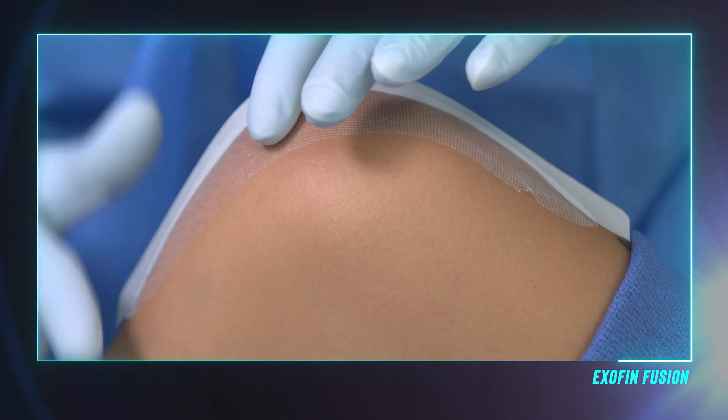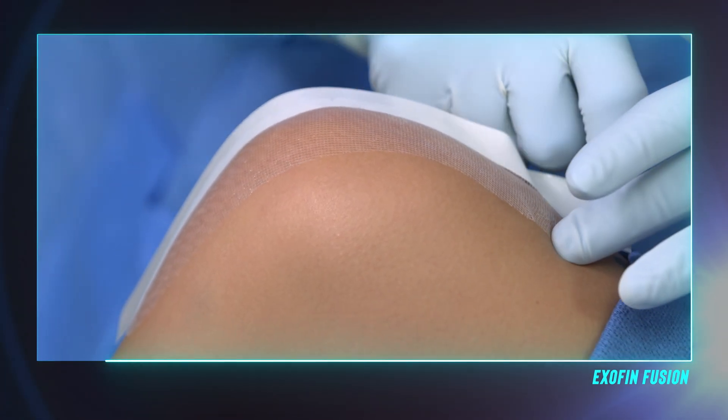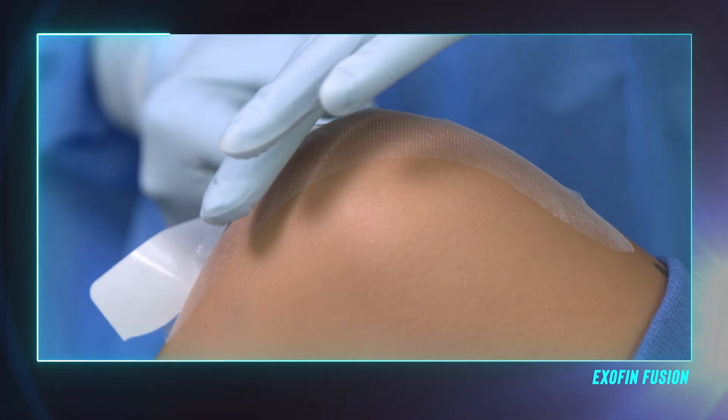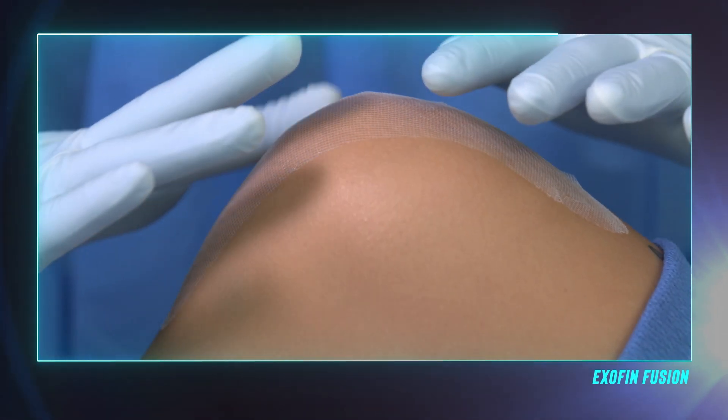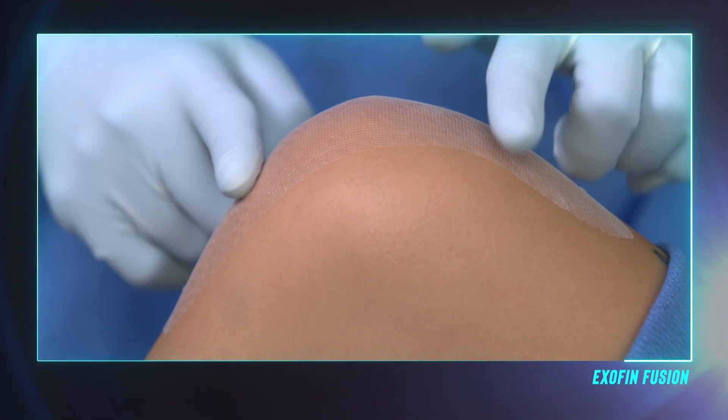To remove, pull each of the outer wings down and away from the patient. Should a section of mesh need to be removed and repositioned, that's okay. Once adhered, pull away the outer two pieces of release paper and smooth the mesh for good skin contact.